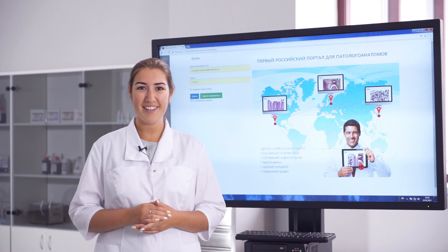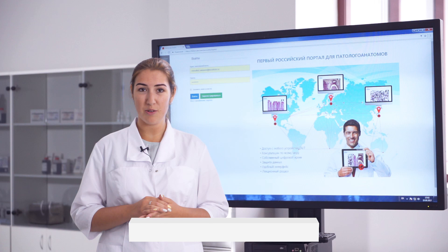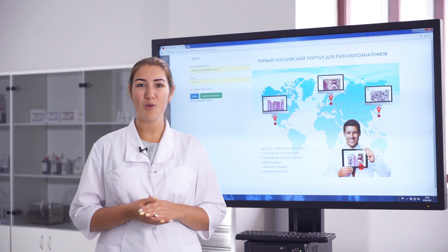Hello everyone! My name is Ksenia and I'm an application specialist at Biovitrum company. In one of our previous videos, we discussed the chemical basics of Van Gieson staining, and today we will show you how to stain slides in practice.